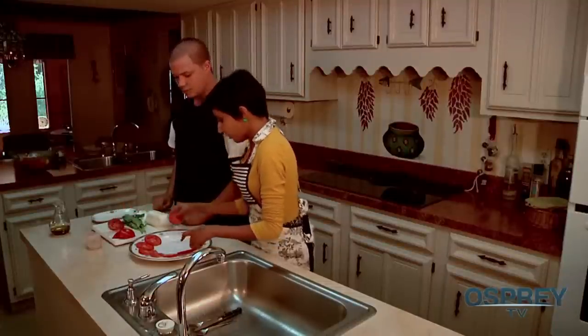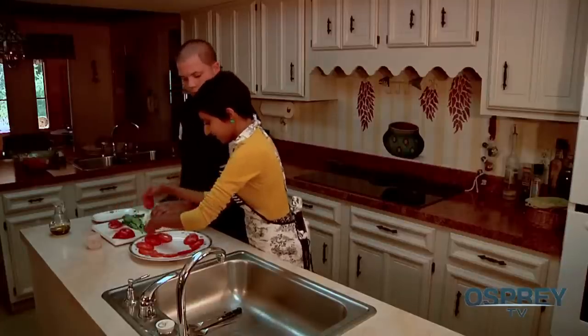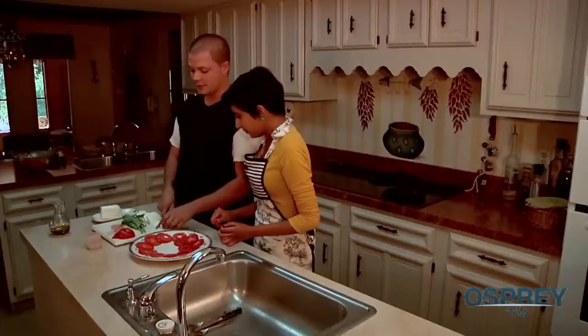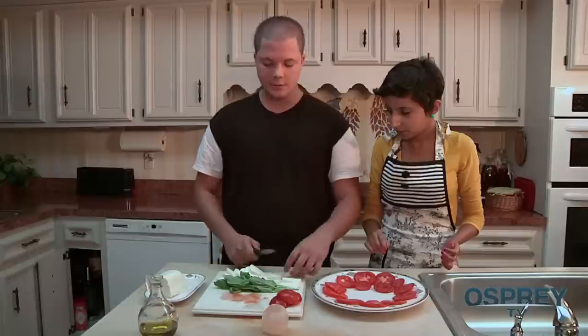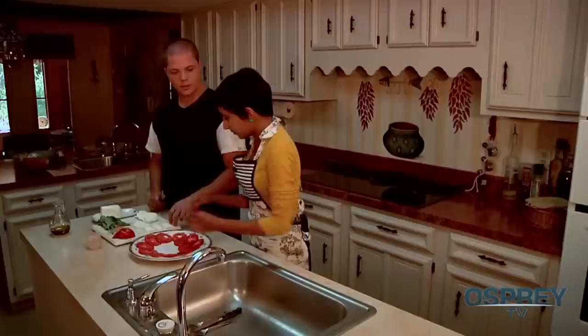Did you want the tomatoes like this on the plate? Yeah, all around — just pinched up right there. That looks beautiful. Okay, that's probably good for now. The mozzarella is really rich, so I normally just slice them in two — that's perfectly acceptable. Then just start putting them on top.